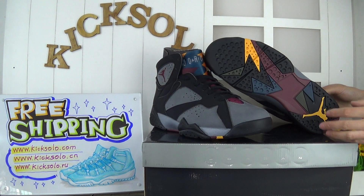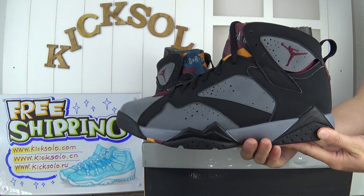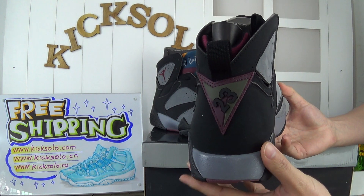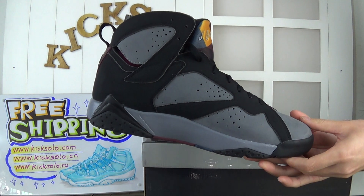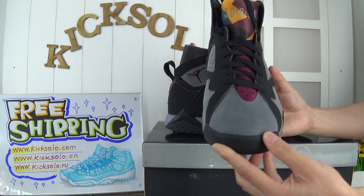Now look at this amazing shoe. This is the new arrival — the authentic Air Jordan 7 'Border.' The coloring is also very nice. Now I will choose this one to show you more details.